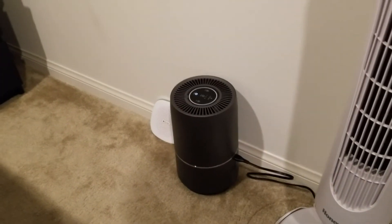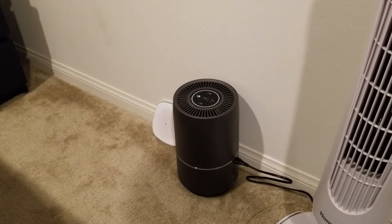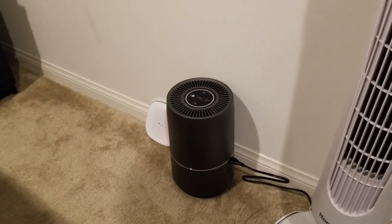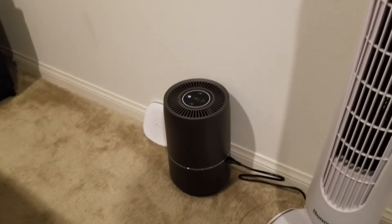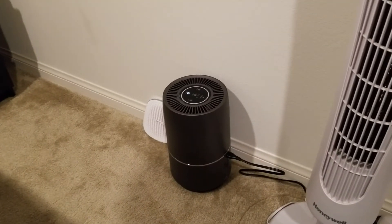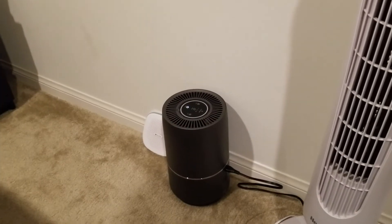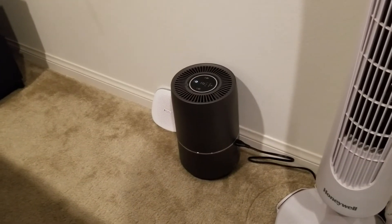I want to talk about a couple of key features I might not have mentioned earlier. The filtration system is actually a three-stage filtration system — it's TrueHEPA. It has a pre-filter, an activated carbon filter, and this bad boy removes 99.9% of airborne pollutants as small as 0.3 microns — allergies, dust, mold, pollen. It even gets rid of that nasty cigar smell, pet odors, cooking smells, and chemical fumes.